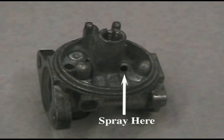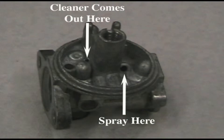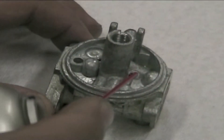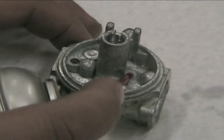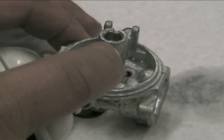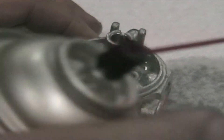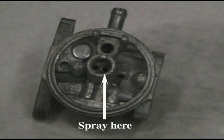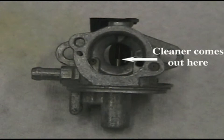Cleaning the carburetor is an important step for a good running engine. Once the carburetor is disassembled, use compressed air and carburetor cleaner to ensure passages are clean. Spray carburetor cleaner in the low speed passages and it should come out at the indicated points. Use the air nozzle and blow air through the same passage.